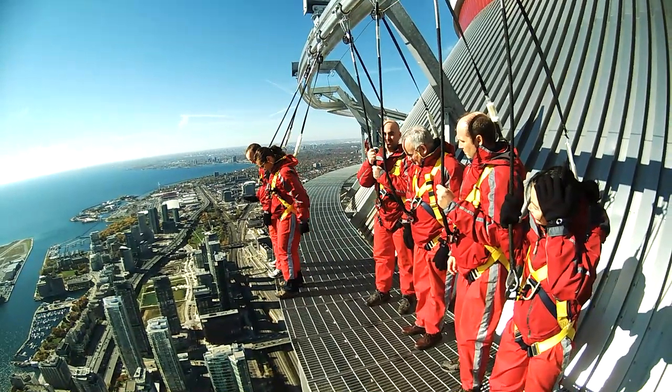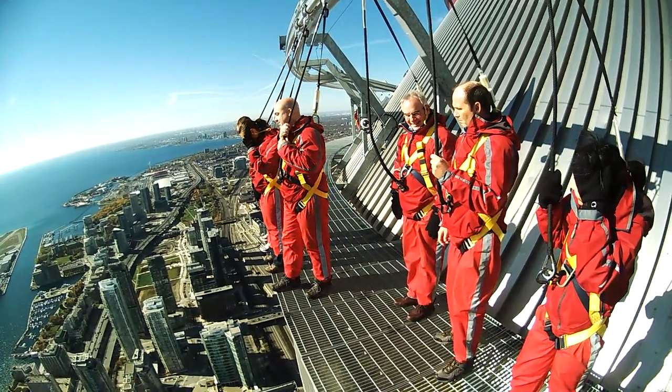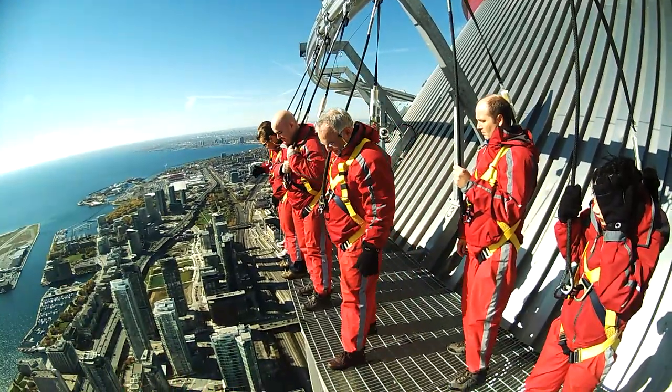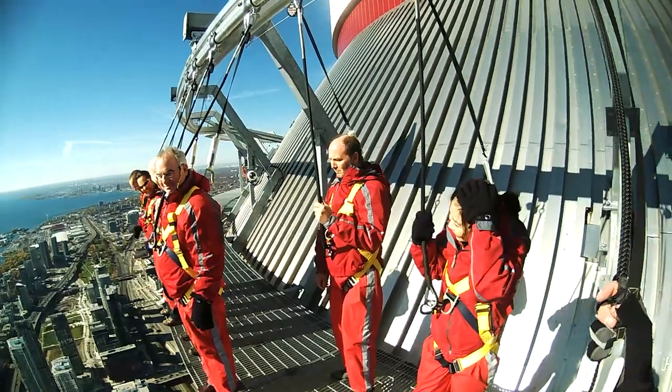Nicely done, Cat. Cory, come on up. Nice work, Cory. There you go, Jim — take a few steps up this way. Perfect, Jim. It's a pretty wild view, eh? There you go.